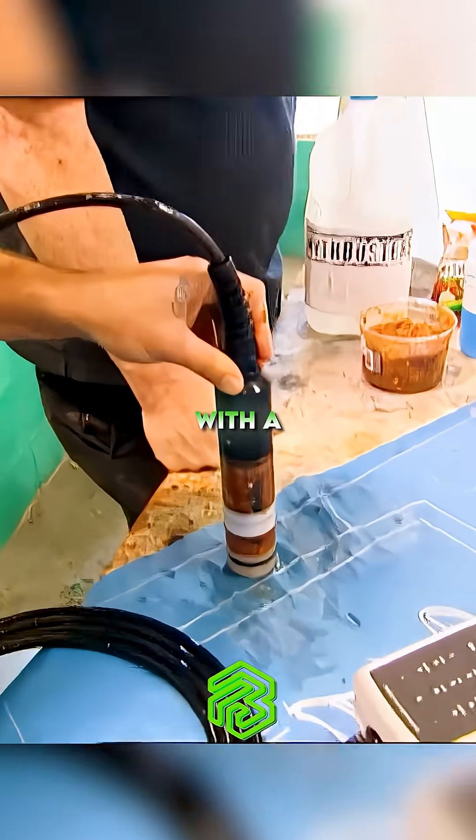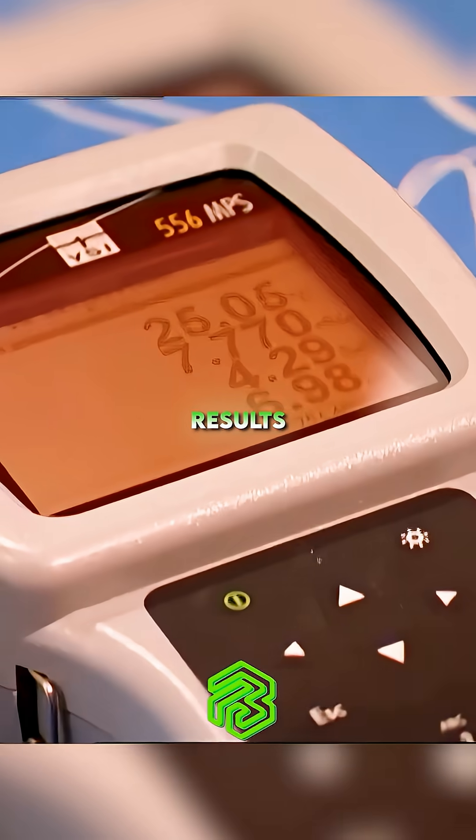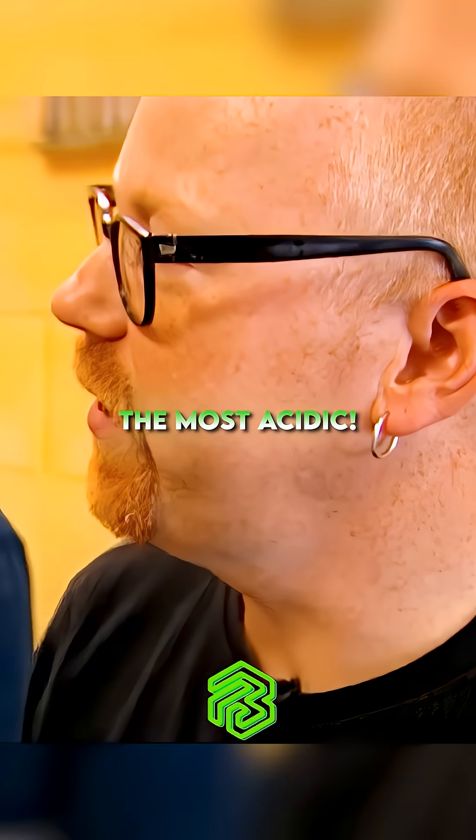The salsas are tested with a pH meter with some interesting results. Strangely, Jamie is noticing that the mildest salsa was the most acidic.